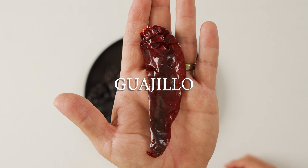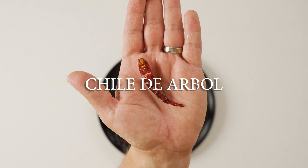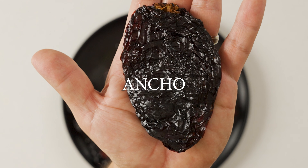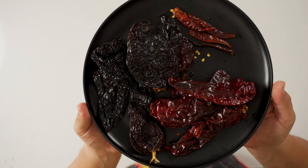This pepper is the guajillo — it is earthy and sweet. This little pepper is where you're going to get your spice and it's the chile de arbol. And the prettiest chili of all is the ancho, with fruity and smoky notes. Together they make the pepper party.